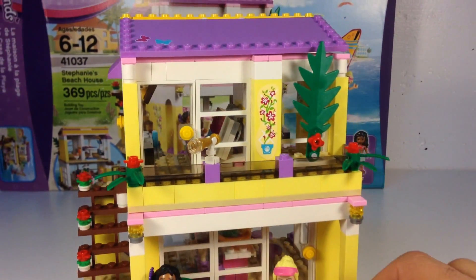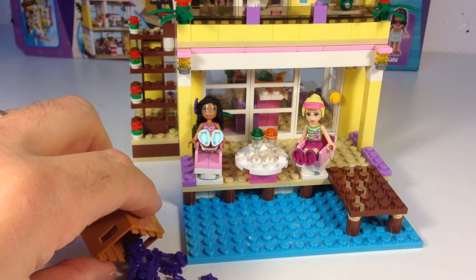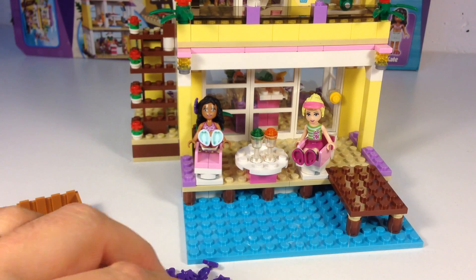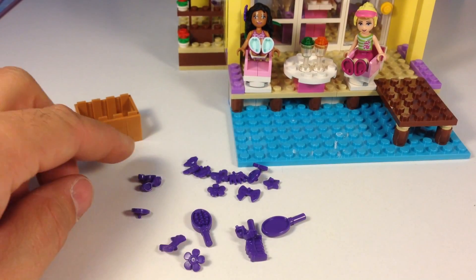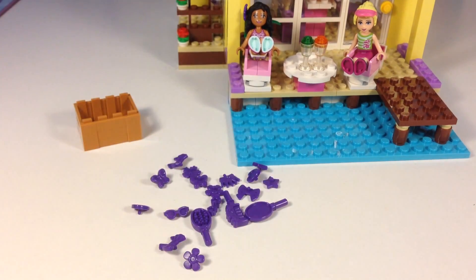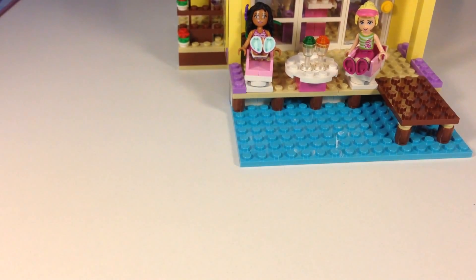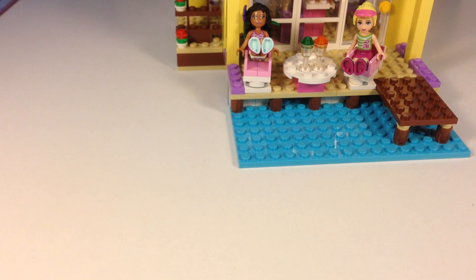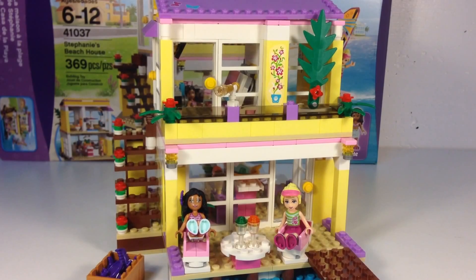Now let's look at all these accessories in their box. They just carry a crate out to the beach with them. A couple of beverages, but they've got all this purple. Some of the standard accessories you see in Friend sets, but these are all in dark purple. You've got goggles, hair pieces, flowers, bows, and mirrors — because they're always constantly looking at themselves.